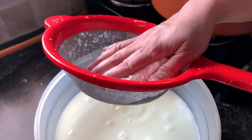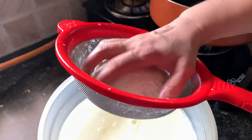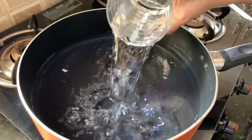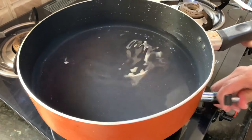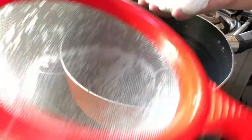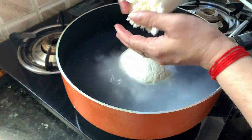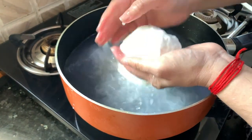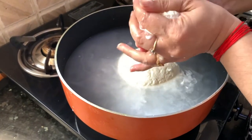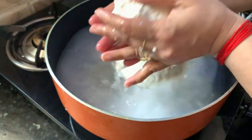Now as you can see all the excess water has come out from the cheese. Now we need to wash this mozzarella cheese again with warm water to take out the vinegar taste from the cheese. So I will add some water in the same pan and make it warm. Now this water is warm; I will turn off the flame and put this cheese in the water and wash it nicely. Squeeze it with my hands. I am taking portions because I can squeeze it easily. We don't want any extra water in this cheese otherwise it will become too soft.